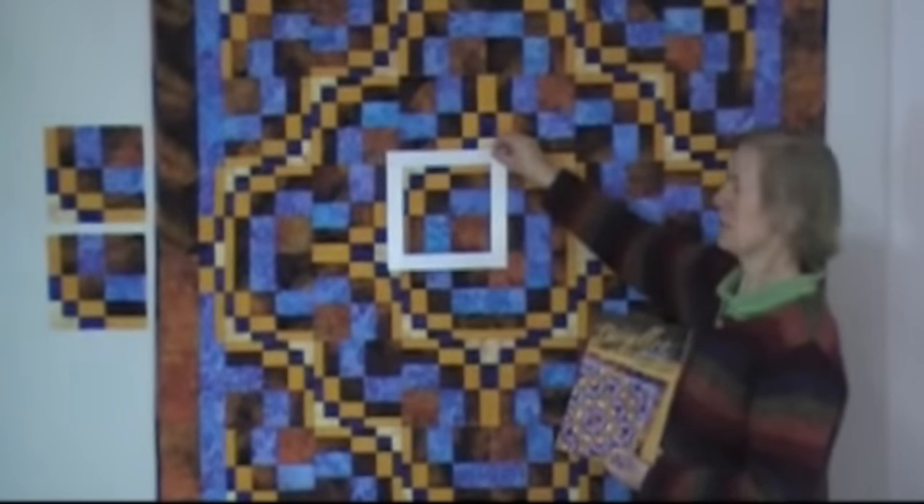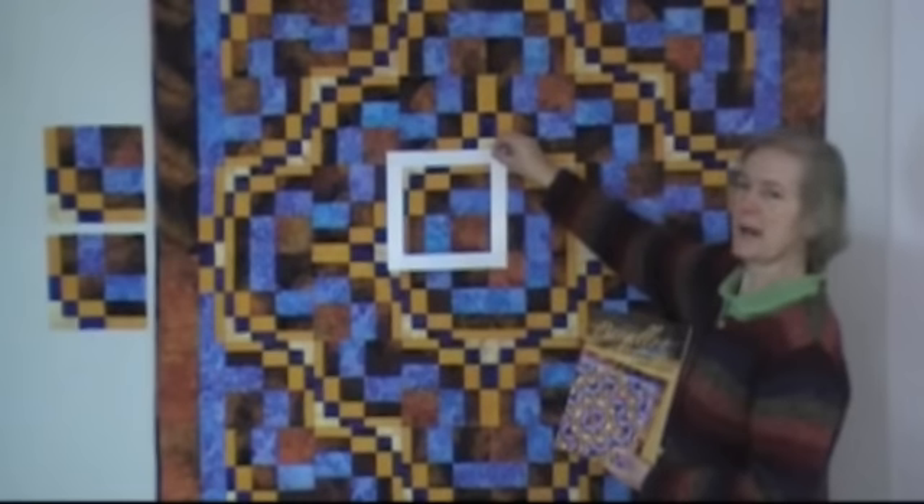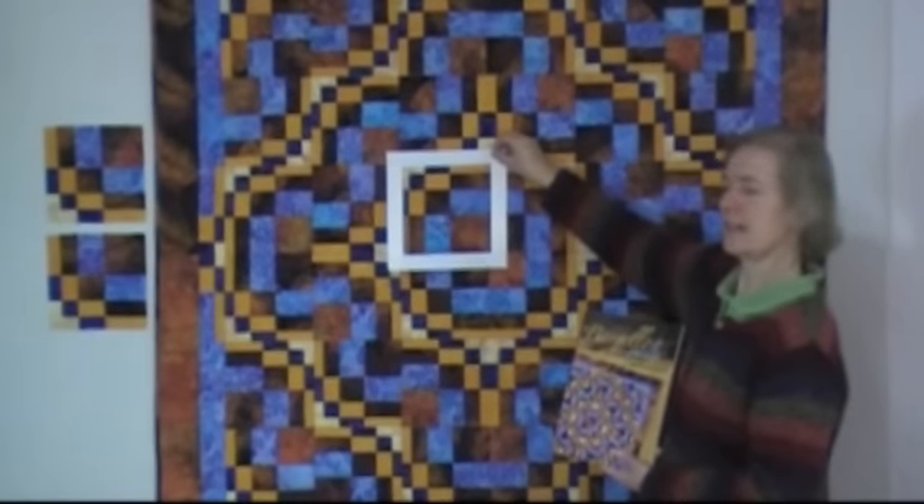So as you can see, you can make a wonderful pattern. This quilt is called Mayan Mystery, and it's a trip around the world setting.